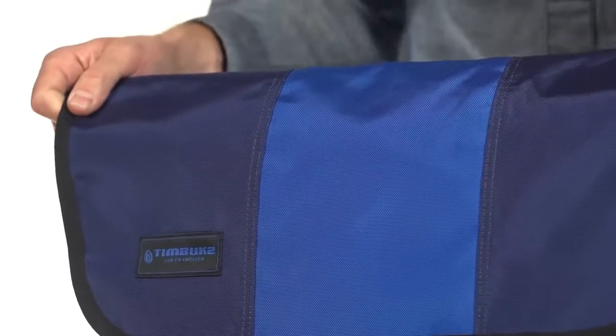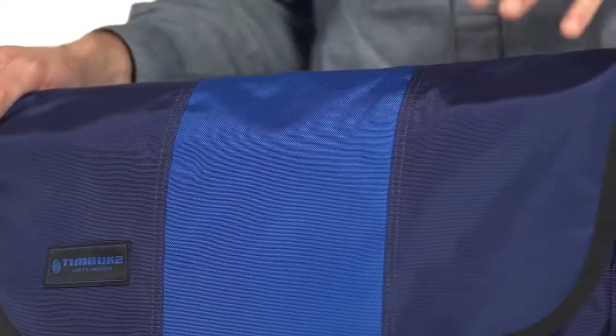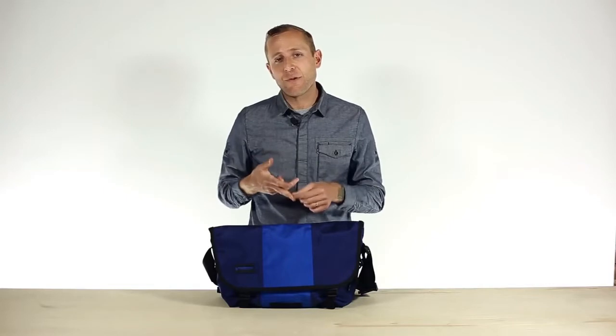First of all, we changed the fabric that we use. It's actually Cordura, which if you know anything about Timbuktu, we used over 20 years ago. It's lighter weight, more waterproof, and actually stronger than the ballistic nylon that we've been using.